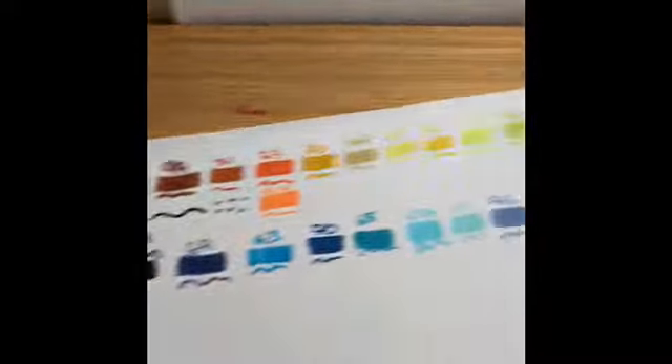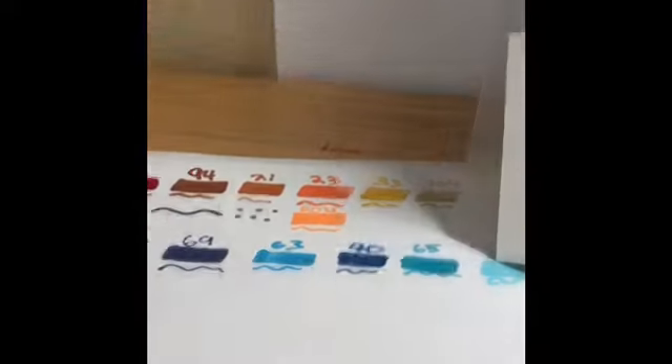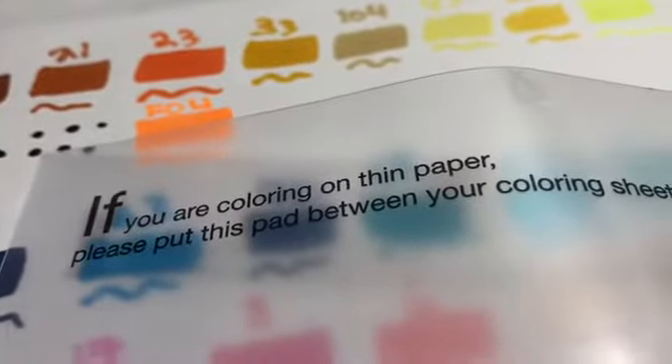I figured out in the middle of swatching all of these — this is what I found: a swatch pad. This is really helpful, because I just wasted all that time swatching the markers. It also comes with this special offer — 10% off everything. And then this pad says: if you are coloring on thin paper, please put this pad between your coloring sheets to prevent any bleeding through. I think this comes in handy a lot, because I've bought markers that bleed through, which is really annoying.